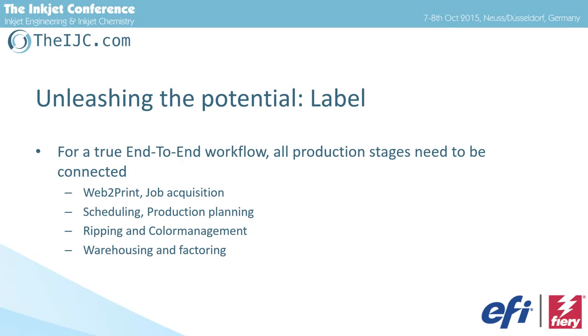Now we've talked about ceramics, industrial, and label printing. What's all that if it doesn't integrate into your workflow? This is where EFI's second business unit — EPS, EFI Productivity Software — kicks in. Everything is available from web-to-print, job acquisition, scheduling, product planning, ripping, color management, warehouse, and factoring — tailor-made for different industries.